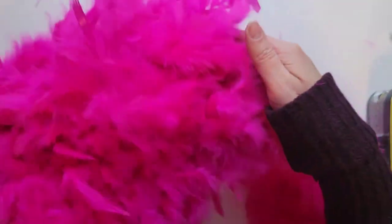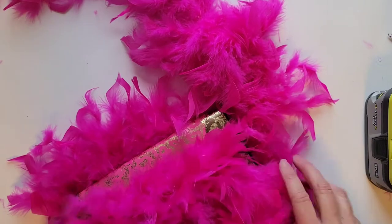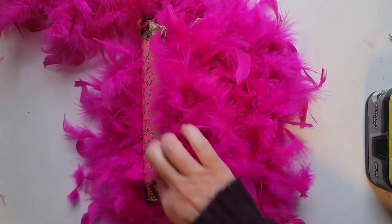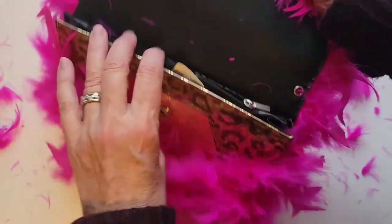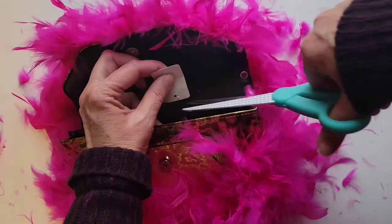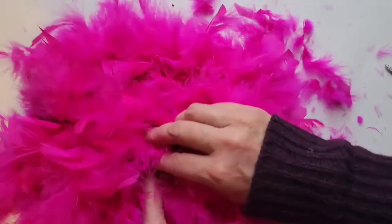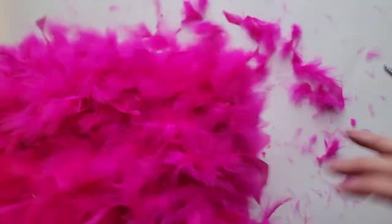Oh my goodness, what a fluffy purse! All right, so we're down to the last bit on the front of the purse. We're going to put some glue here and then run it right across. So here we have our finished purse. Cut off this tag. All right, so I'm going to clean up and put the chain back on.